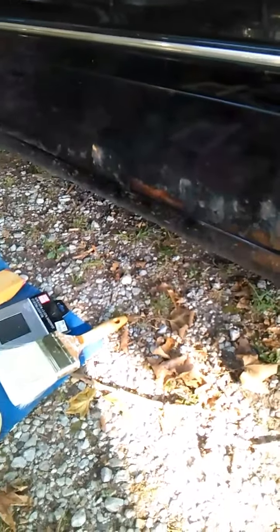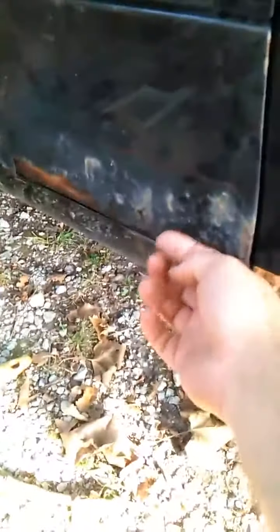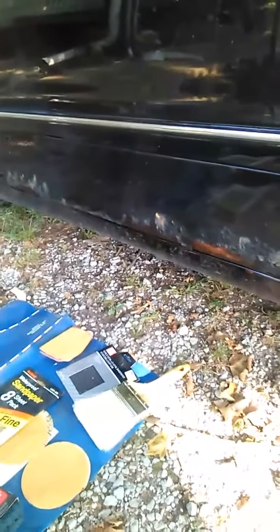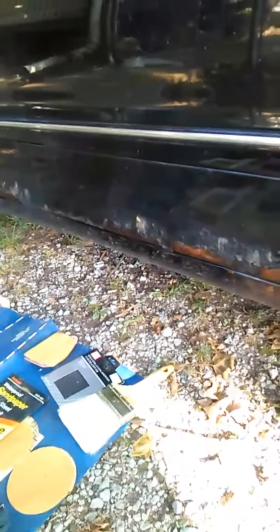On this back door I've scraped most of the loose stuff off and the metal is pretty solid. Up here it's a lot worse - the paint you can literally flake off. This is pretty common with old Mercedes.